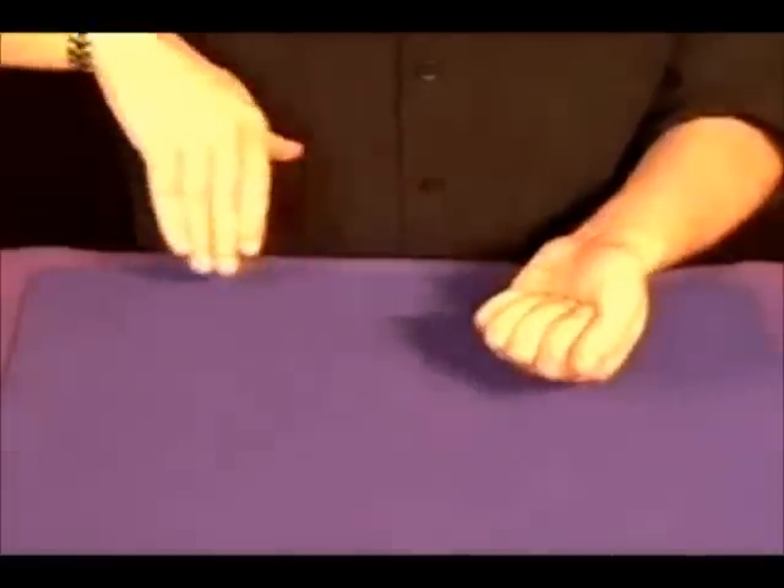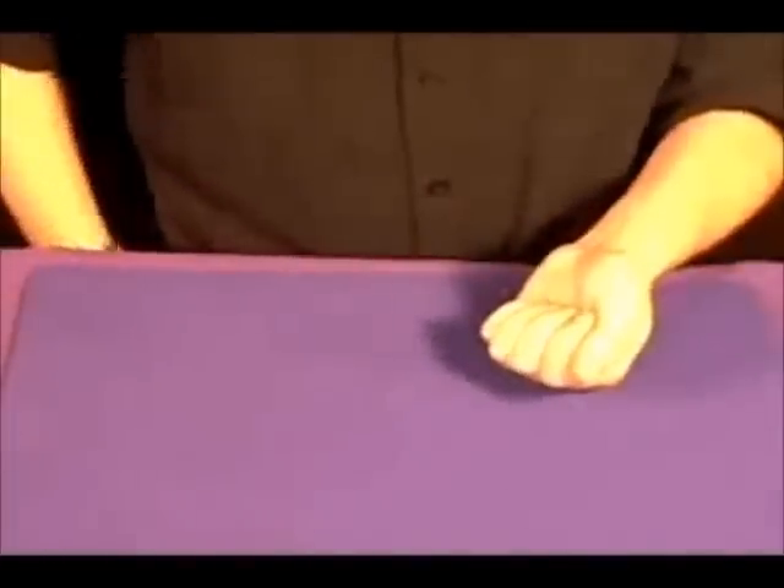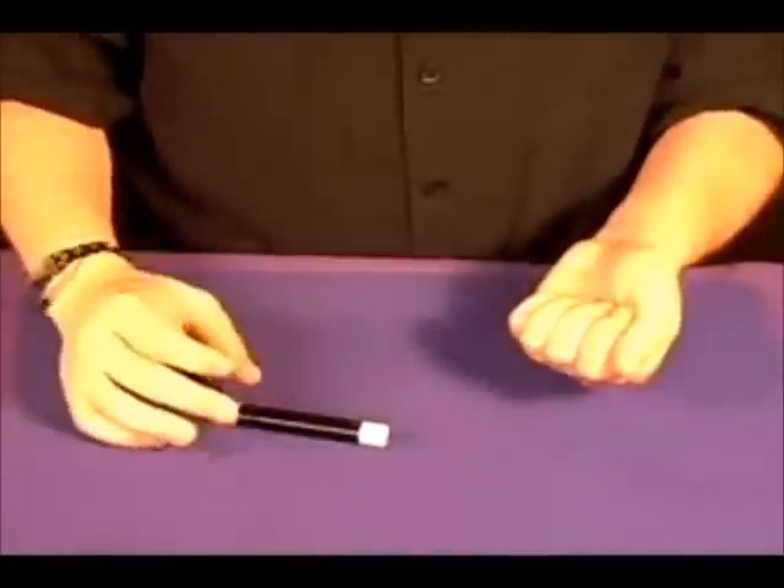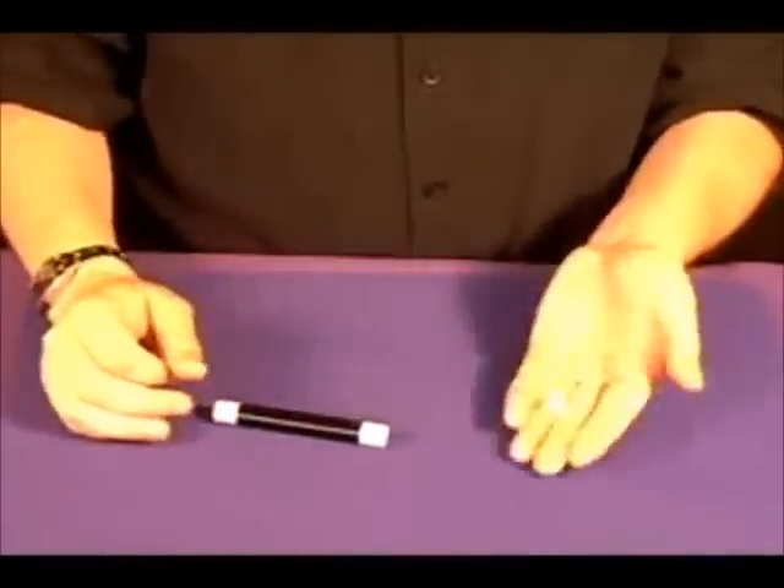place it in the little hand, go inside your little pocket and produce a little magic wand. And you give it a little wave, a little tap — changes into, you guessed it, a little die.